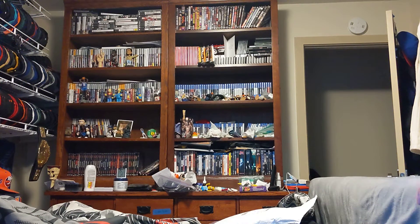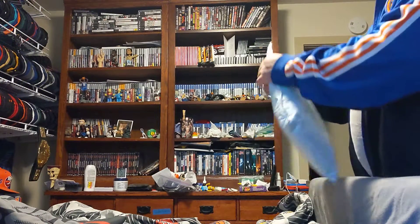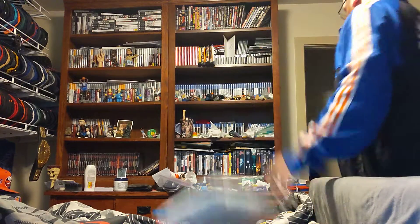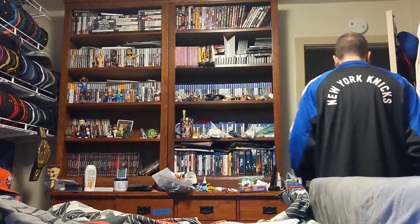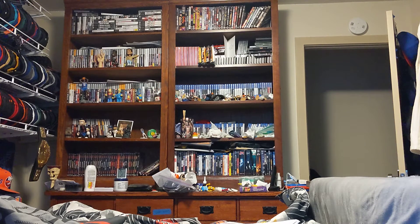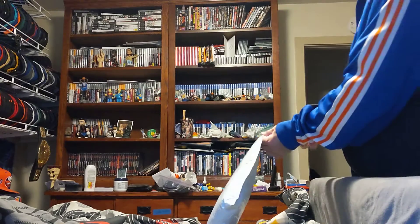Hi, this is MLBFan. I'm making an unboxing for a package that came in the mail today after the postman came back and delivered it. Here we go. Here's the package.